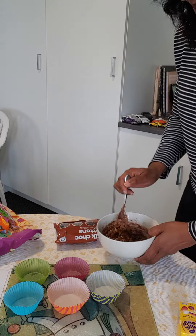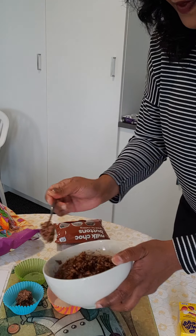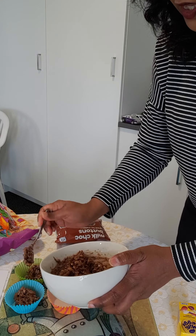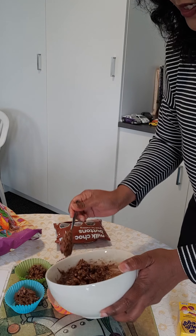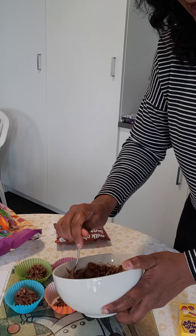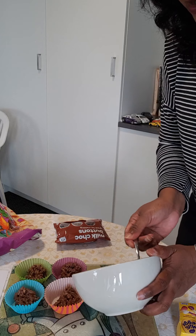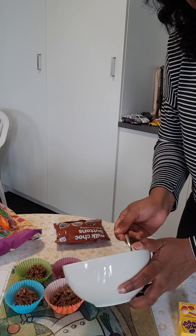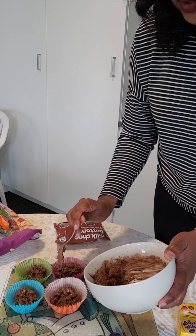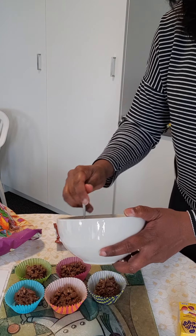All you need to do is take spoons of your mixture and put it into your cupcake cups. The chocolate goes from a solid to a liquid — it changes state. That's the science involved in cooking. All cooking has some science involved in it, and the science involved in making these chocolate nests is that you watch the chocolate go from a solid, which is hard, to a liquid, which is runny.